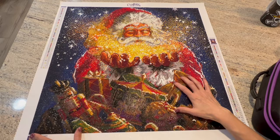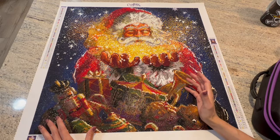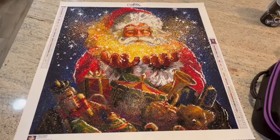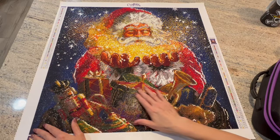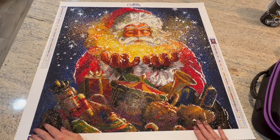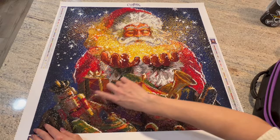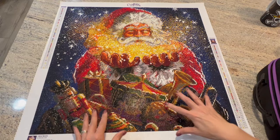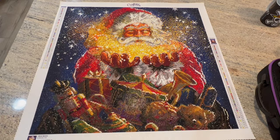It was also exciting getting down to the bottom because on the canvas you couldn't really see the toys — you couldn't see what was in Santa's pack. So it was really fun to watch that come to life. It is very dark, and the Christmas magic is lit up above it, so all the light is up there. It was fun watching the doll, the teddy bear, the horn, and the nutcracker come to life. It just looks so 3D. I just love this canvas so much.